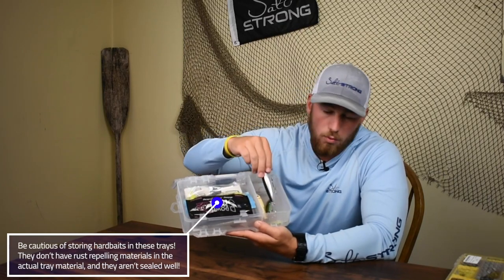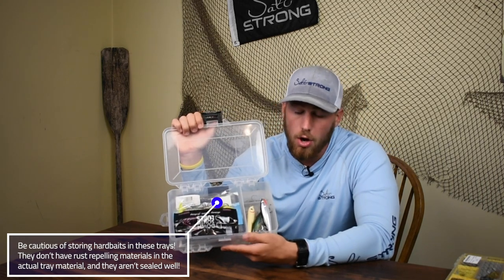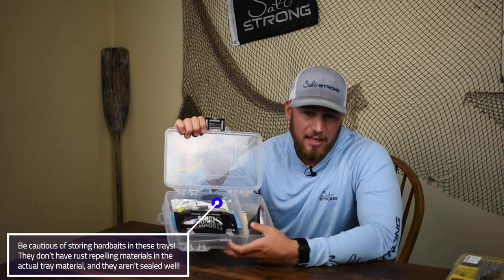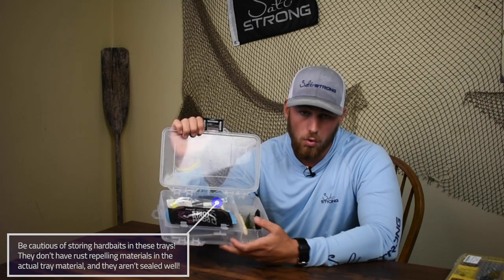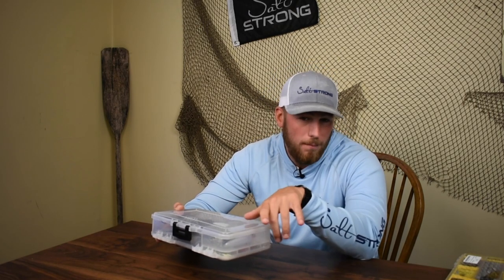I do have a utility tray here — if I want to keep some hard plastics in here, or put a bottle of Procure or some braid cutting scissors, I could fit that in there. Unfortunately, I can't keep a ton of hard baits in here just because there's not a whole lot of space. With hard baits, you've got suspending twitch baits, sinking twitch baits, top waters, crank baits — there are so many different hard baits. I would not try to utilize this as your hard bait section because you're going to be losing out on a lot of storage.